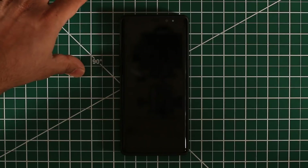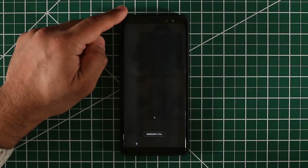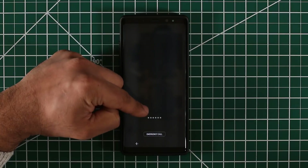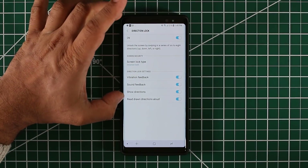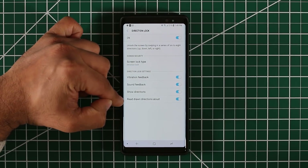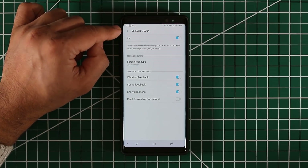Let's enable that for demonstration — I'll lock the phone and unlock it. Drawing: up, down, up, down, up, down, up, down. As you can see, as I was drawing the directions it was actually reading them aloud to me. I don't recommend that, like I said, so just disable that. And now you have access to Direction Lock.